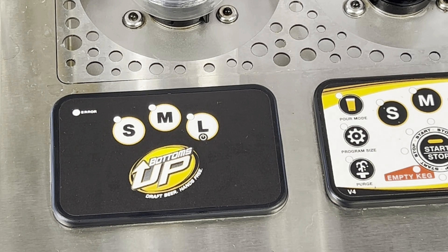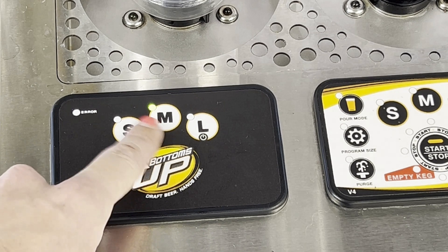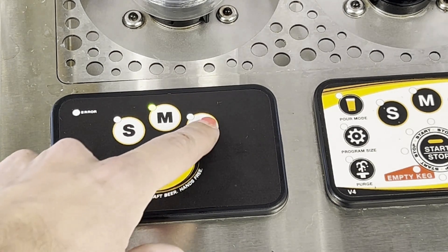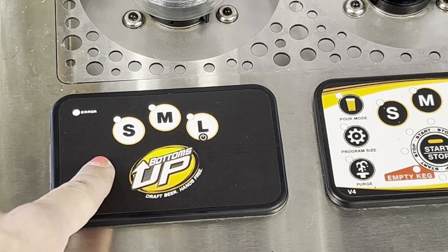To turn the dispenser on, you see the power icon here on the left. Just press that once and it'll turn on, indicated by the green light here. If you want to turn the dispenser off, just press and hold the power button for about half a second, and the power's off.